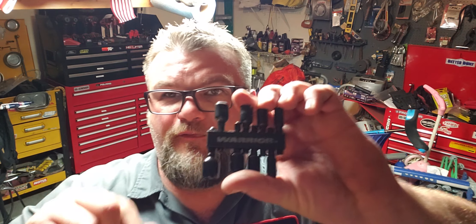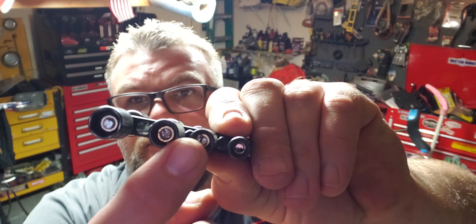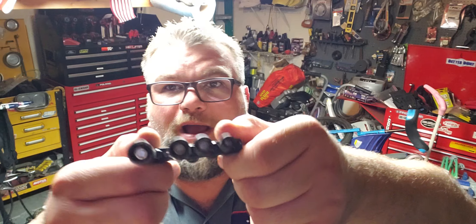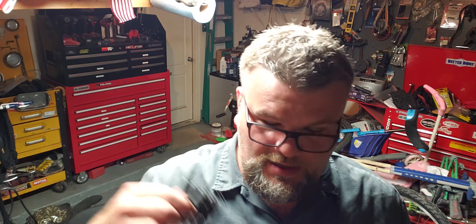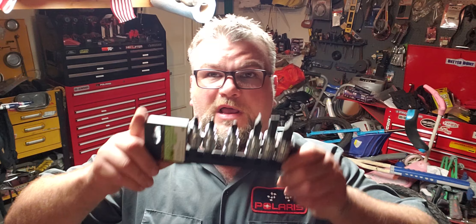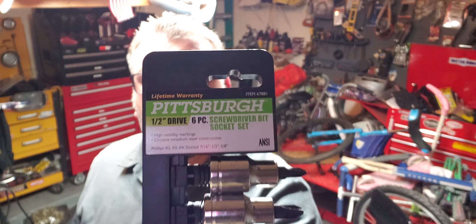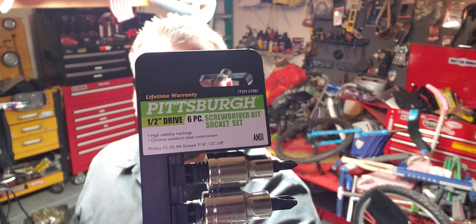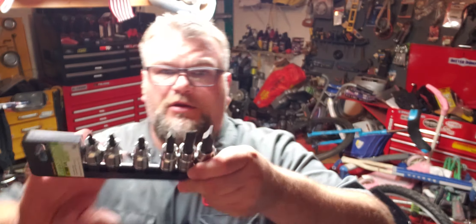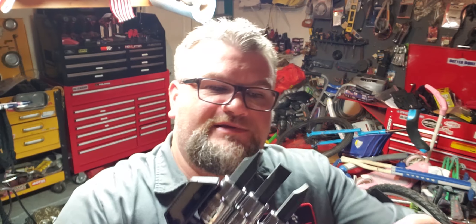Here's another shop must-have. This is a Warrior brand metric socket set — they may relabel it over the years, but this set is metric. I always work on Japanese bikes, four-wheelers, dirt bikes, and my truck is a Nissan and my wife's car is a Toyota, so I don't need many SAE fasteners. At Harbor Freight you get these cheap.